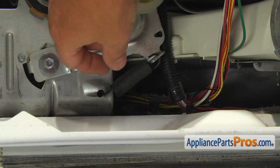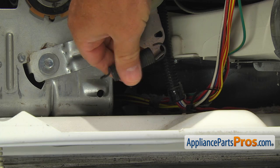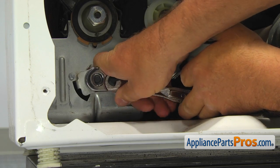Release the idler arm spring from the arm and the motor bracket. Please pay attention to which end of the spring goes where. Using the 3/8 socket wrench, unscrew the idler arm bolt and remove the idler pulley assembly.